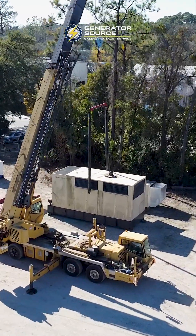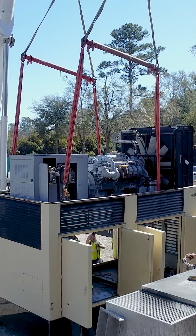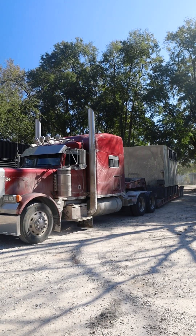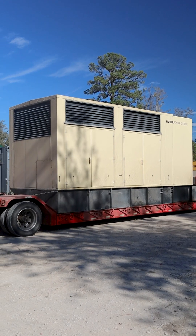How do we place an MTU inside an enclosure? Well, it's all about precision. So here's how we did it. Once the generator arrived, we prepped the crane to lift and placed the unit down safely.